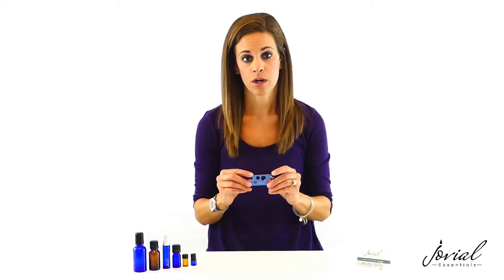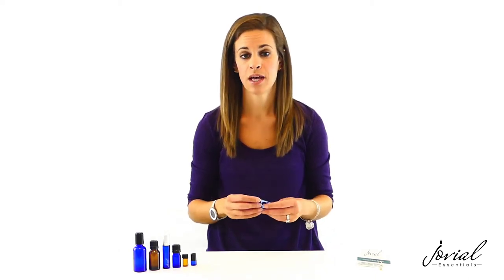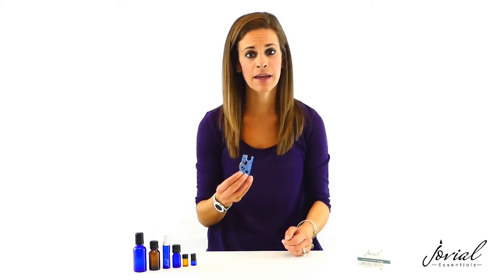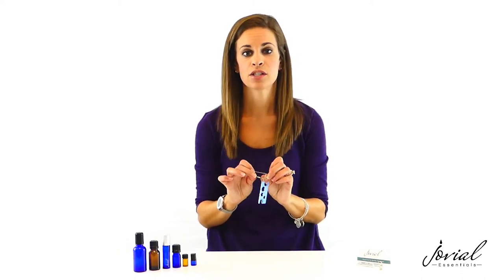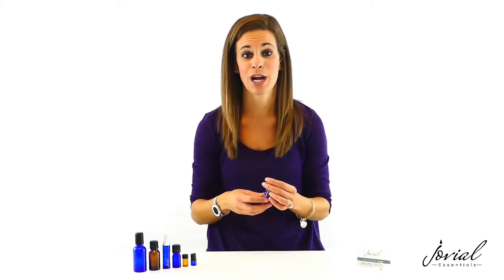This bottle opener makes it easy and convenient to open any size or brand bottle, and you can also use it to reseal them. It's lightweight, easy to carry anywhere, and comes with a keychain ring that easily attaches to your keys, carrying case, or anywhere you want to attach it to.